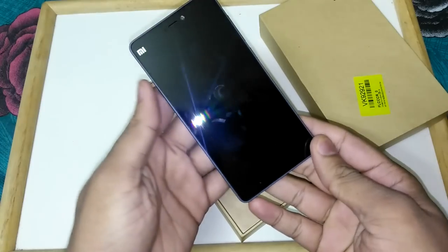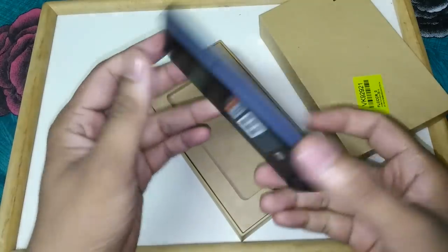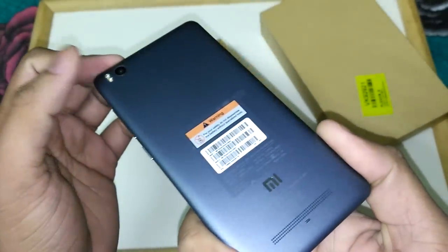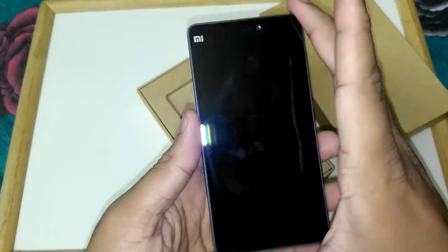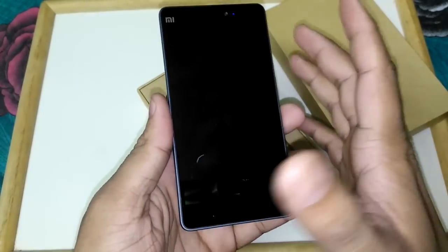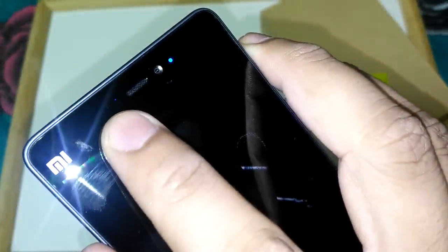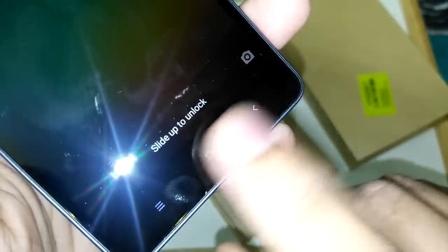This is the MI4i — we have already unboxed this in our Hindi review video and reboxed it for this English version. Looking from the front, we can see a 5-inch IPS display with Gorilla Glass protection. On the front side we can see the MI logo, light sensors, in-ear call speaker, front camera, and LED notification light. At the bottom there are three capacitive touch buttons that light up.